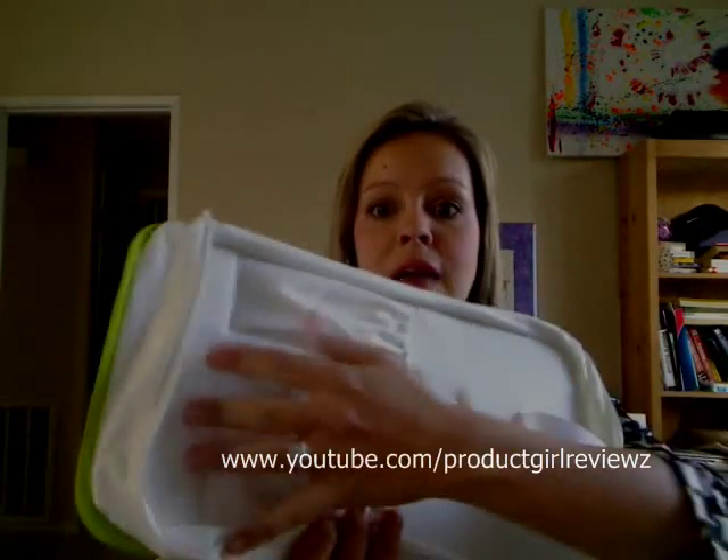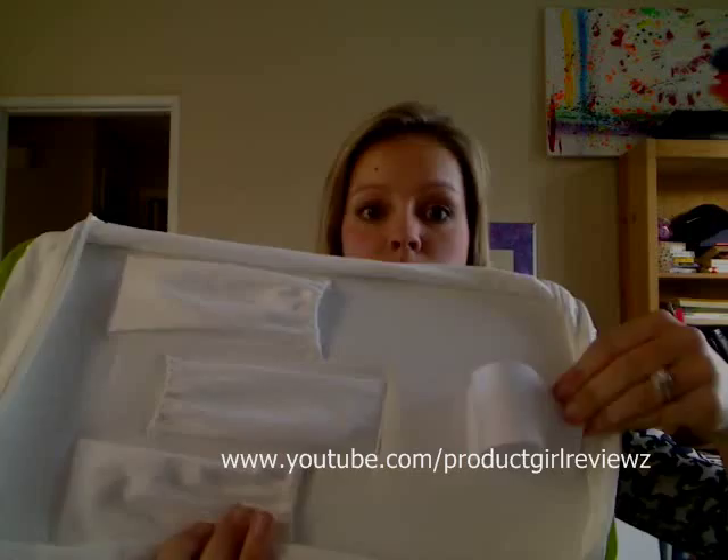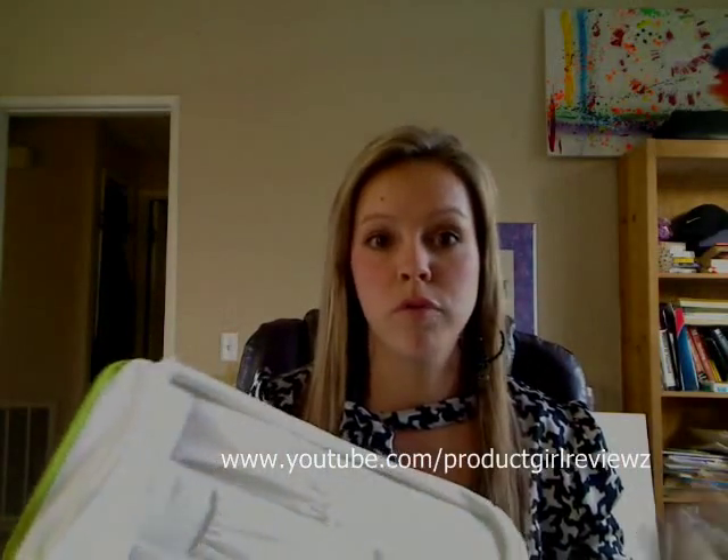What I really like about how it comes is it includes a travel case — a thermal travel case — so if you are traveling and do your hair real quick, you can put it into this bag and not worry about it still being hot. It also has slots for the different attachments and a clip for the unit so it won't get moved around or scratched up while you're traveling. That's a major plus.